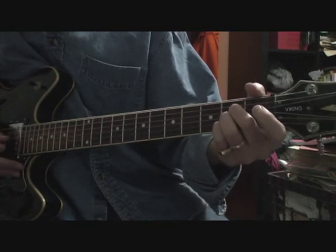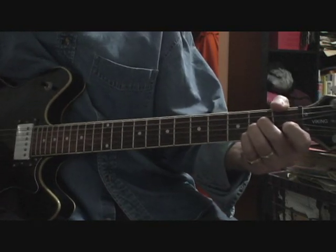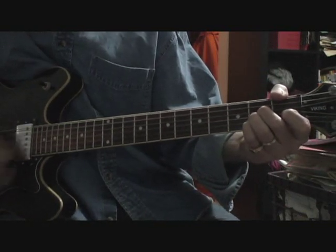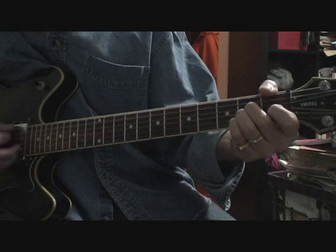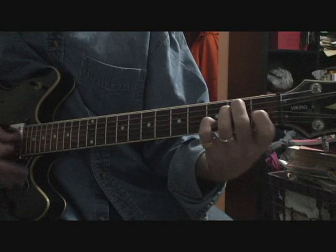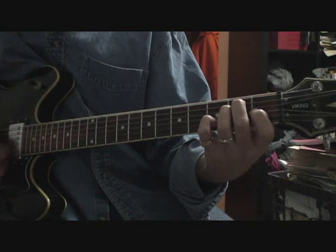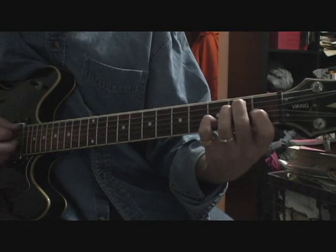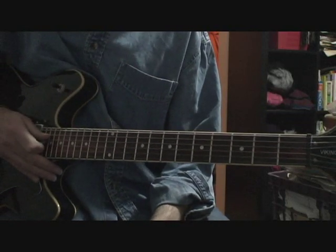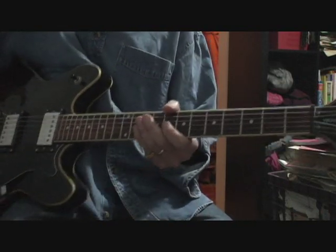Now at this point the song modulates, or just shifts to the key of A. That's an E7, and you just follow the same structure only moved up a key for the rest of the song. The chords are quite easy.